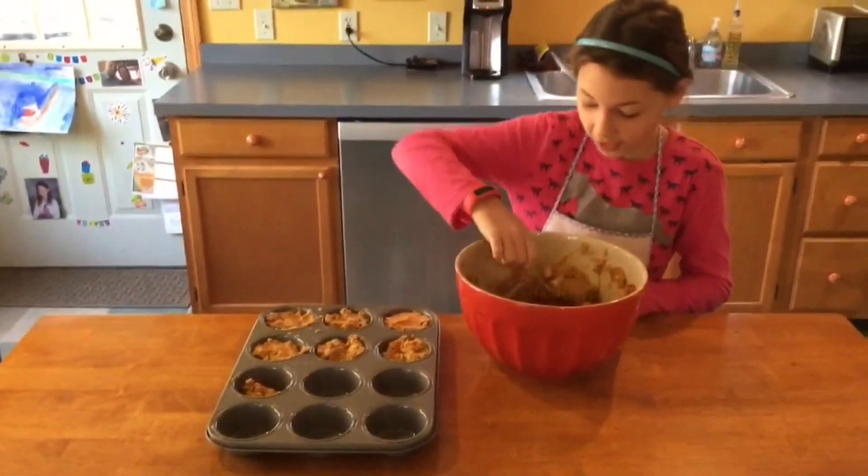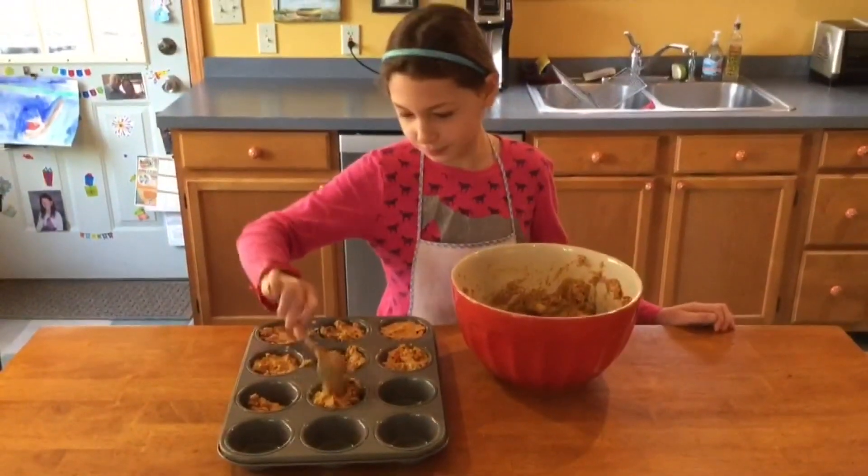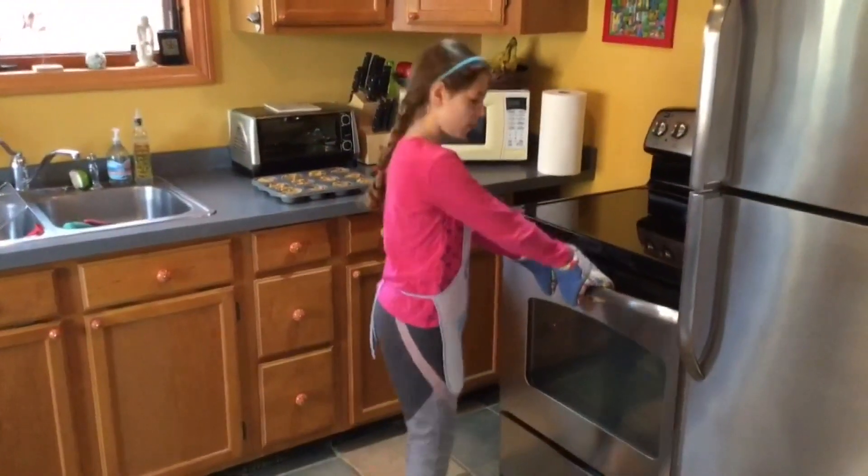If you fill it a little bit less you should be able to get about 20 muffins. But you shouldn't fill it any more because they're going to rise a little bit. Next we need to put our muffins in the oven.